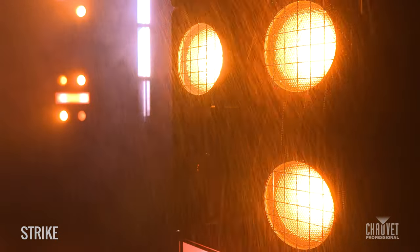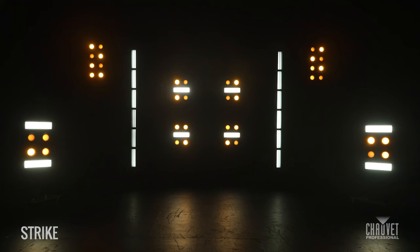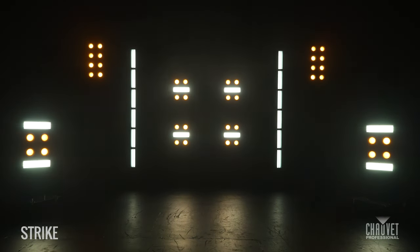All of these units are IP65 rated, and I think these new Chauvet Pro products will really find their home at big festivals and big tours as well as on TV. Thanks so much for coming behind the scenes on the Strike Array and Strike Bolt video.